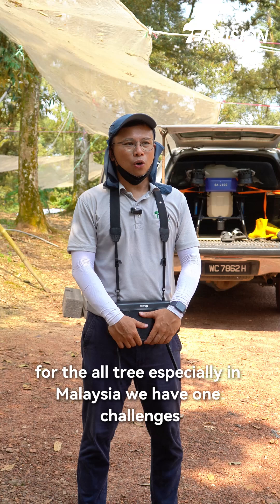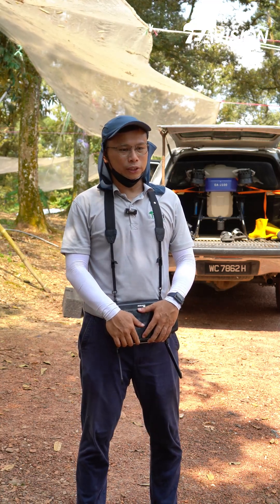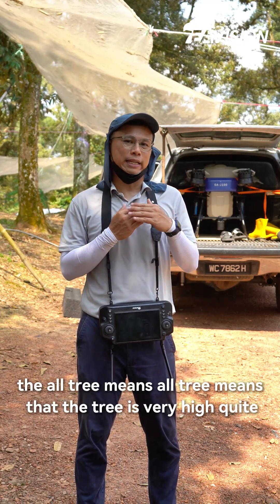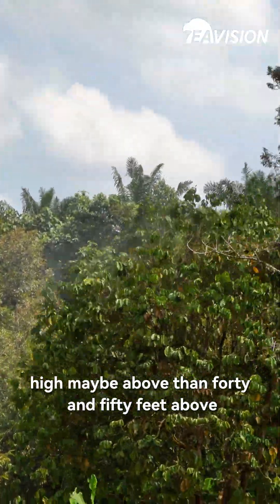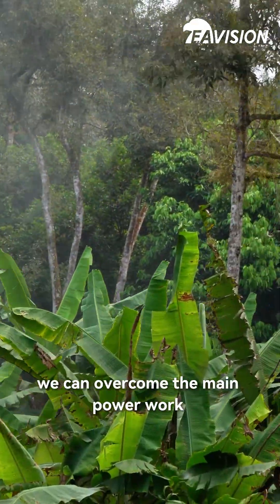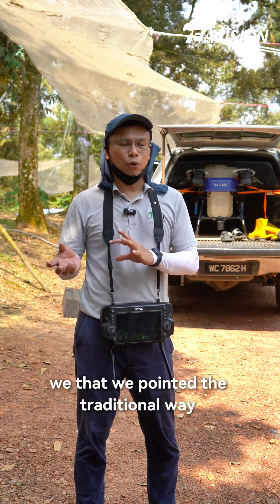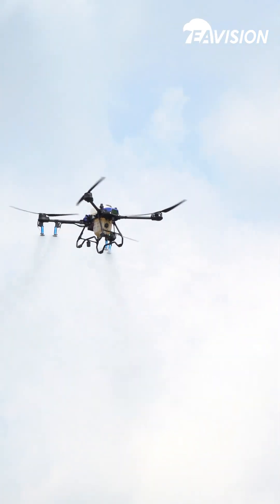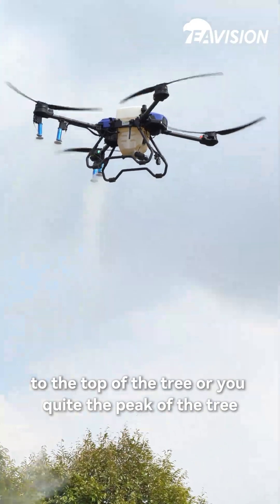For the old tree, especially in Malaysia, we have one challenge — the old tree means that the tree is very high, quite high, maybe above 40 to 50 feet. So by using the drone, especially the aviation drone, we can overcome the manual work, which we call the traditional way. Using traditional methods from the farm cannot reach to the top of the tree, or we call it the peak of the tree.